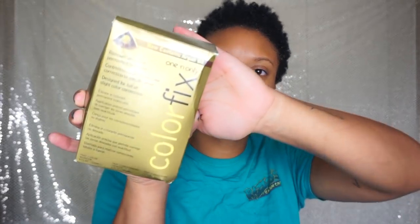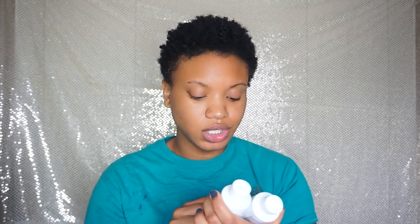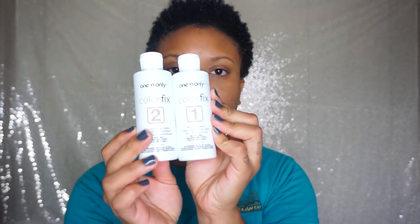I'm going to be using this one and only Color Fix, and it looks like this. This is a color remover and this one I have already used, but I get multiple uses out of it because my hair is so short. I use one and two — one is the color reducer and then two is the conditioning catalyst. They look like this.